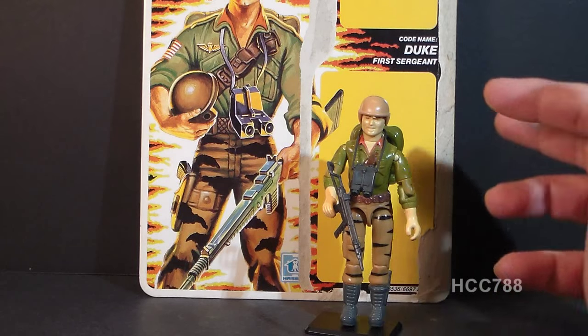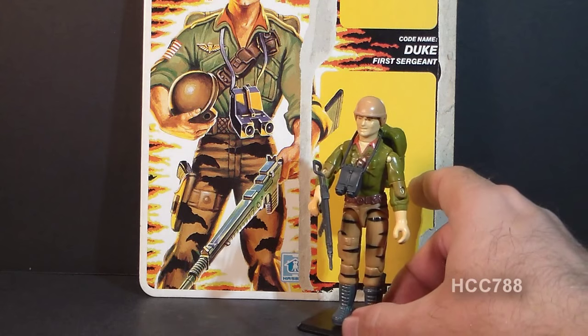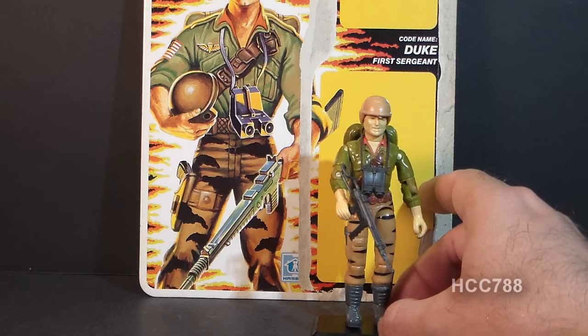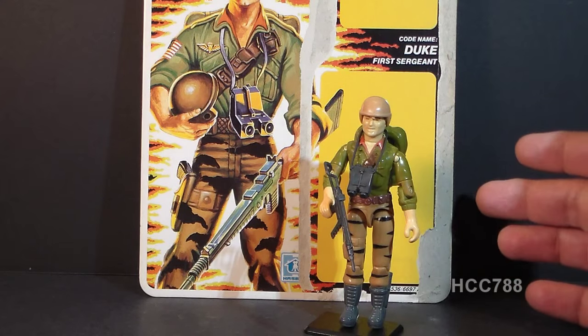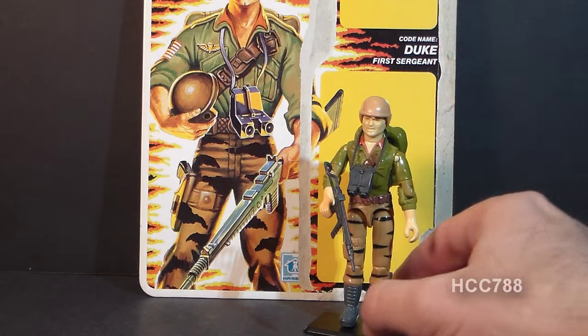My original Duke figure was long gone by 1988 — it had been lost or broken or something — so I really wanted a replacement Duke. With these Tiger Force figures, they started reissuing older action figures but with different colors.